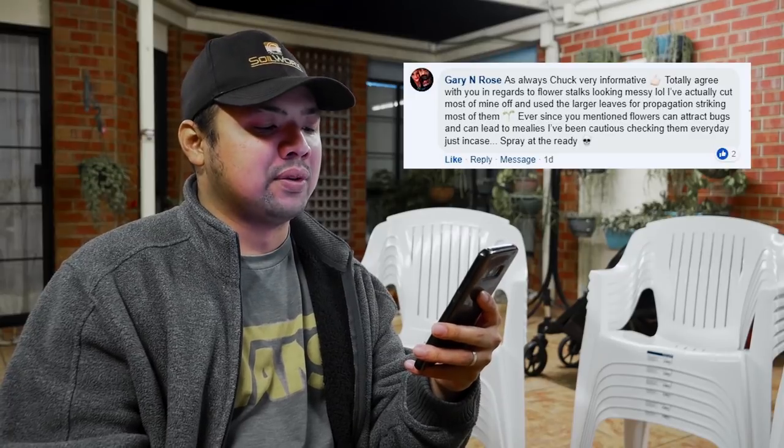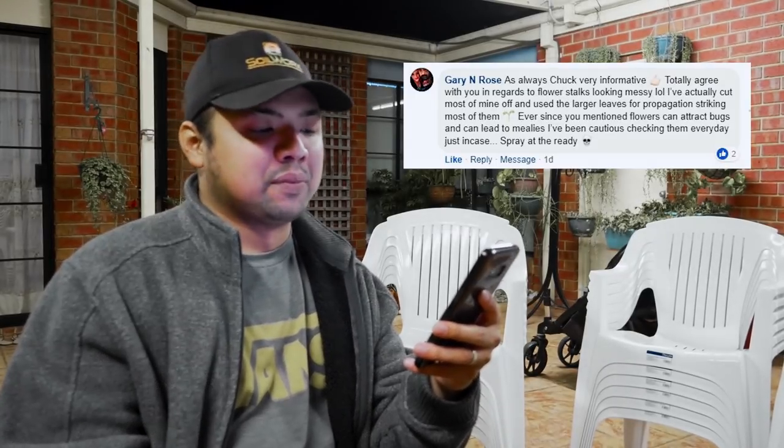Those are all the YouTube comments. Let me check Facebook — I'm not expecting a lot since I accidentally uploaded it pretty late, just a day or two ago. From Gary and Rose: 'As always, Chuck, very informative. Totally agree regarding flower stalks looking messy — I've cut most of mine off and used the larger leaves for propagation. Ever since you mentioned flowers can attract bugs and lead to mealies, I've been cautious, checking them every day with spray at the ready.' Good call, especially now heading into summer.